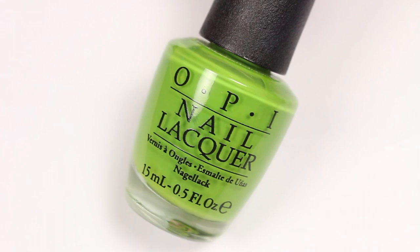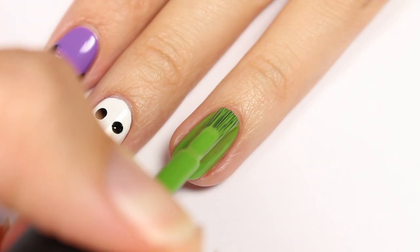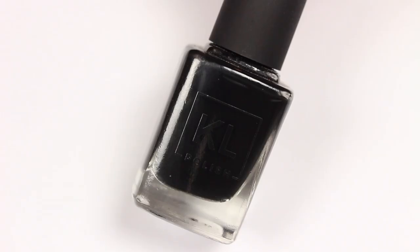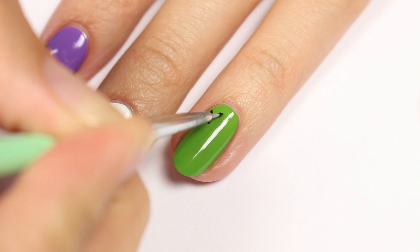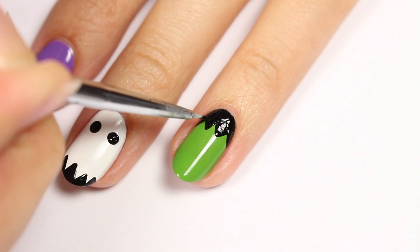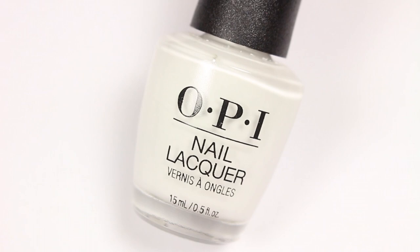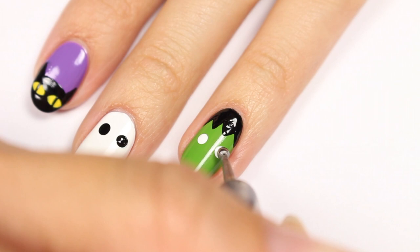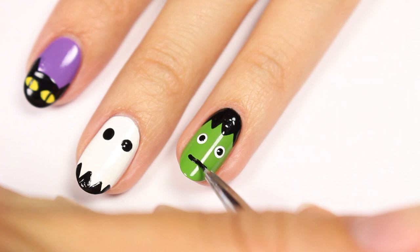The fourth design is Frankenstein nails. Use a green polish as the base color. Take a black polish and draw zigzags at the top of the nail, then fill it in for the hair. Use a white polish and dotting tool to apply two dots for the eyes, then apply two more black dots within the white ones. Draw a black line for the mouth and add three stitches.